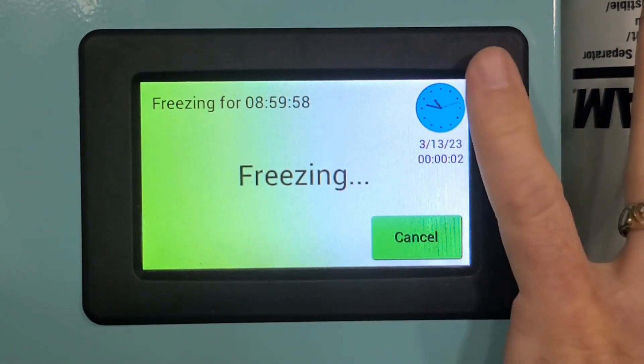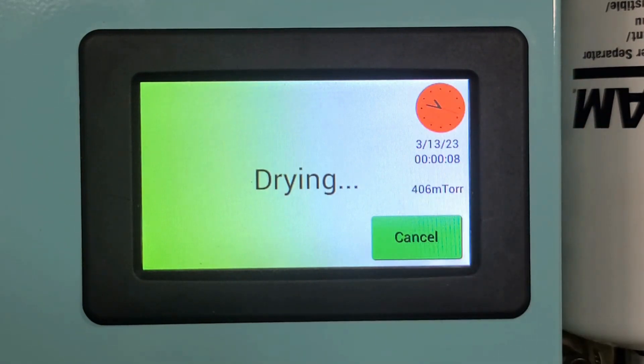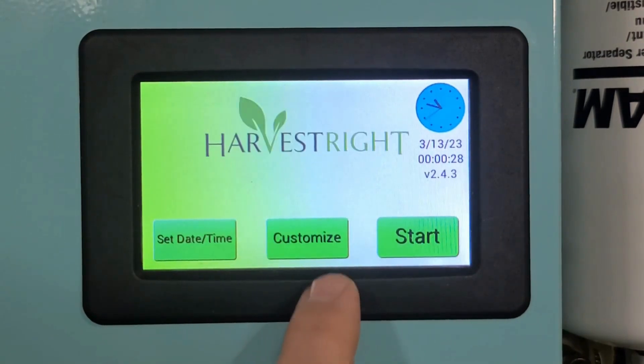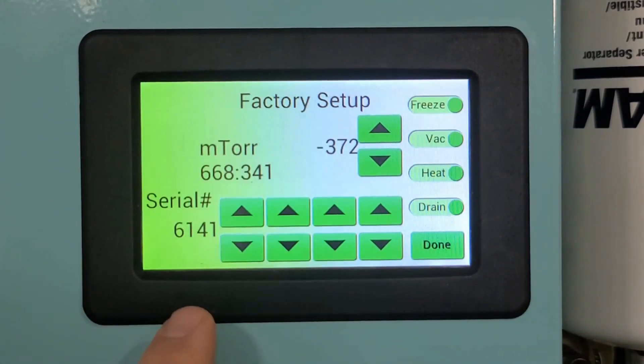We'll skip the freezing step since we're already at 400. That way you can see that the number in millitorr is the same as the other number that has three digits in front with a decimal place — but it's the digits to the right of the decimal place that you're reading. So 380 right now.